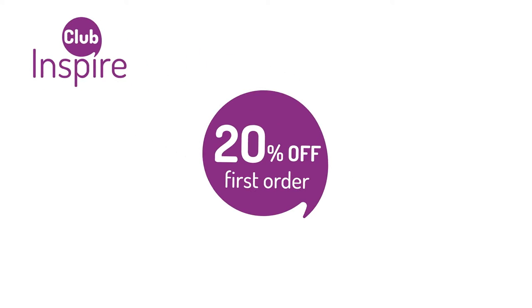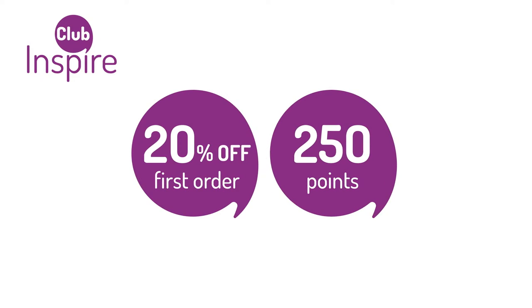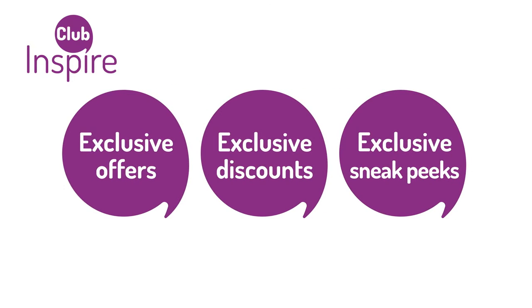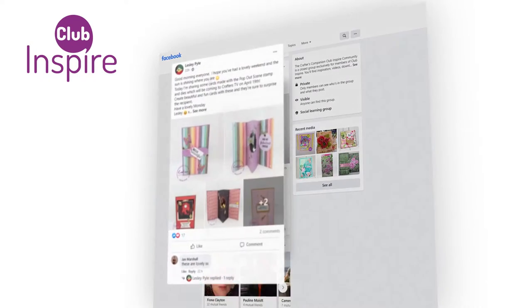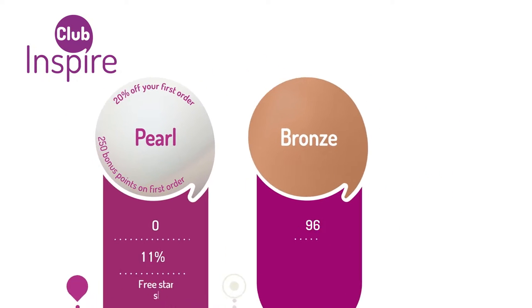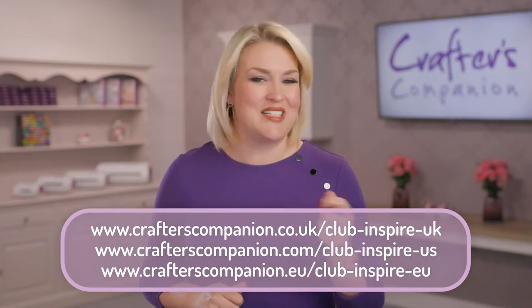Welcome to Club Inspire — the Crafters Companion community where you can feed your crafty obsession. Join our fantastic loyalty club today and receive 20% off your first order. We'll also give you 250 points to help get you started. Other benefits include exclusive special offers and discounts for Club Inspire members only, exclusive sneak peek previews of brand new product launches, and the Club Inspire community group on Facebook where you can access exclusive content, downloads, offers, and inspiration, and chat and share your makes with other members. You'll receive one point for every pound, dollar, or euro you spend — the more points, the more benefits you'll unlock.